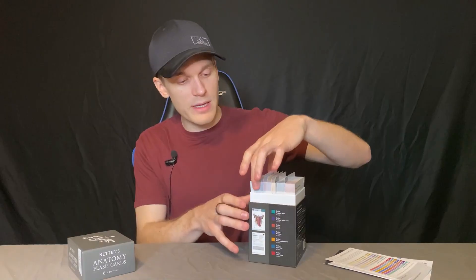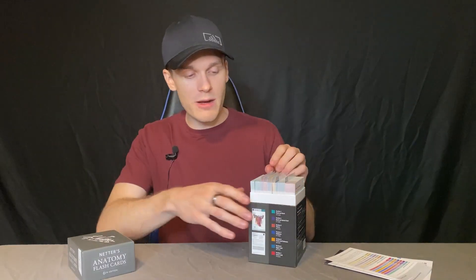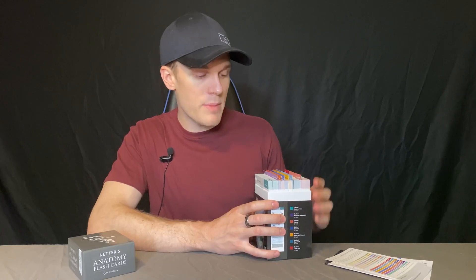Obviously you're going to have to dig through these to find a specific one, but for the different categories, we have back and spinal cord, thorax, abdomen, pelvis and perineum, upper limb, and lower limb. It covers pretty much the vast majority of the entire human body, which is really cool — a lot of great knowledge and great information in here.